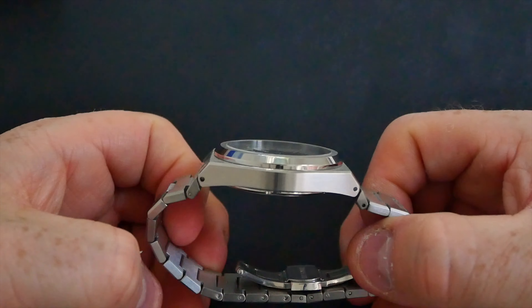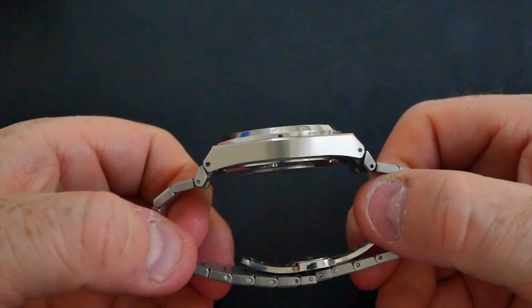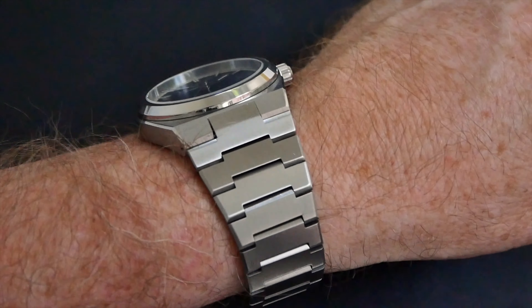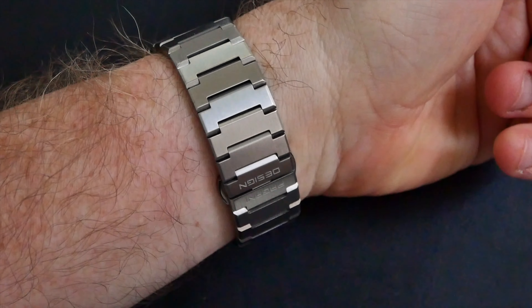I'll put some more footage up showing the sides of the case and the bracelet in a bit more detail and a closer look at it on the wrist, but as you can see it has a very nice angular, retro look about it. That integrated bracelet is really cool and I love the styling of it.